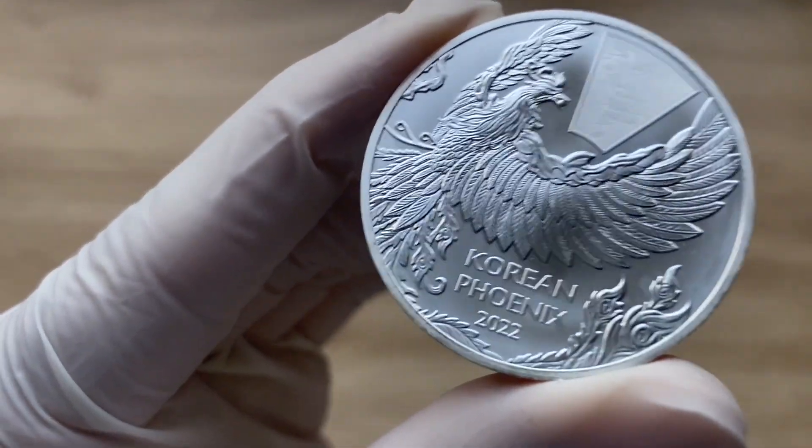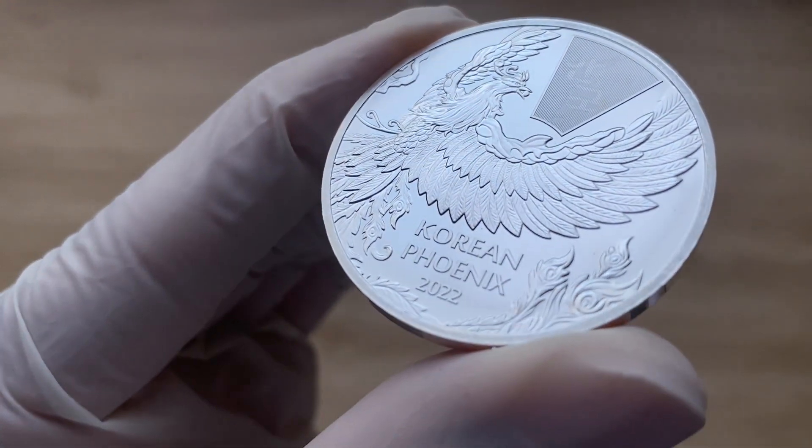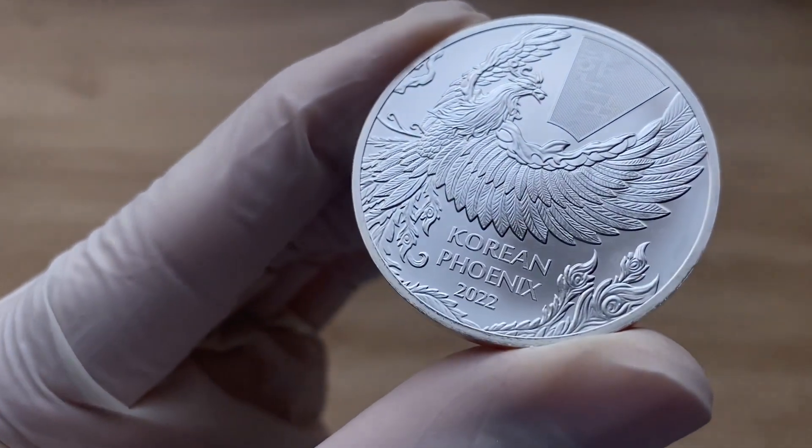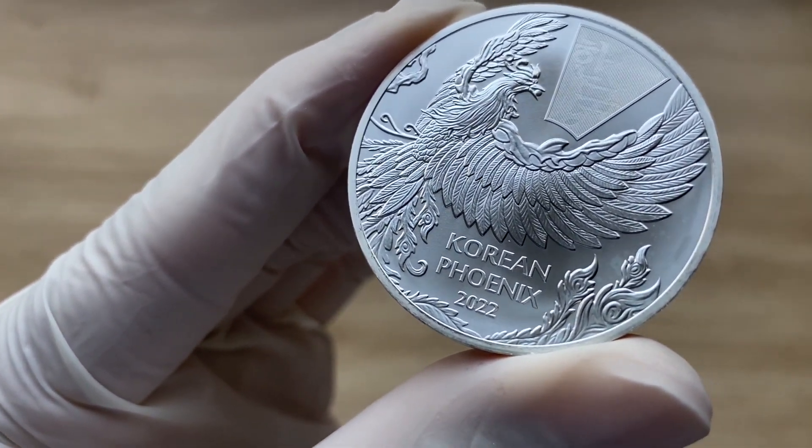Let me have a closer look at this medal. This is only a mintage of 15,000 worldwide.